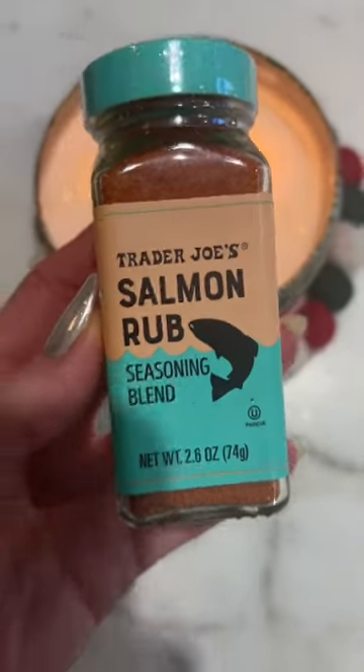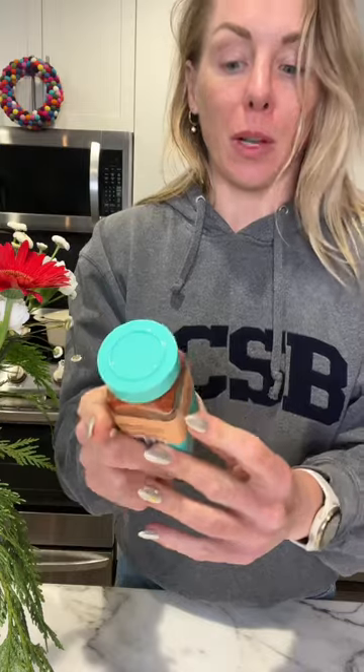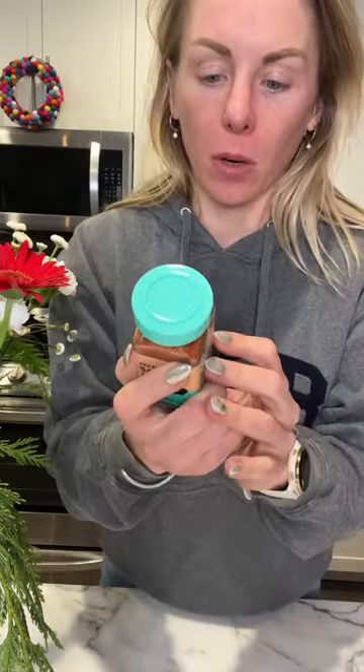This is brand new from Trader Joe's — the Trader Joe's Salmon Rub Seasoning Blend. The color of it is getting into my head. Lightly brush salmon with oil and coat well with Trader Joe's Salmon Rub before cooking.